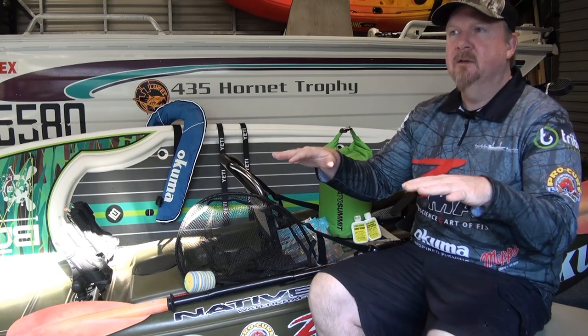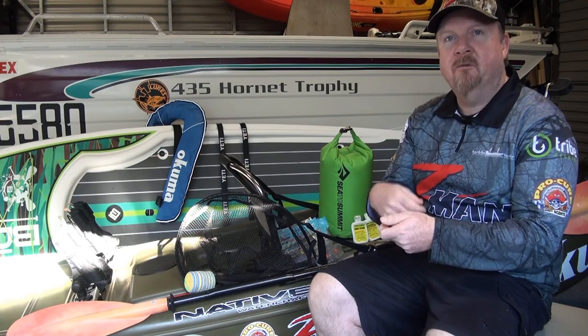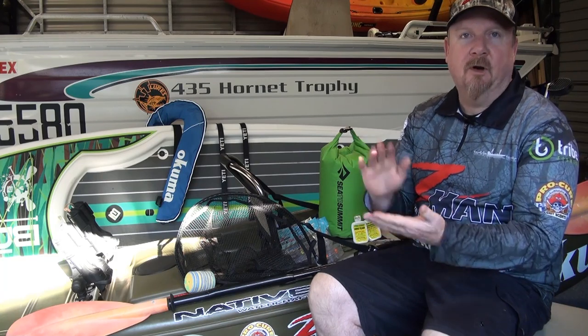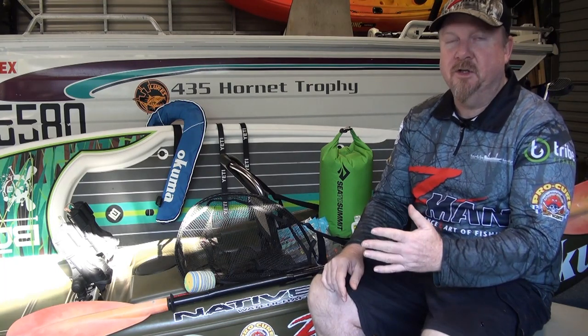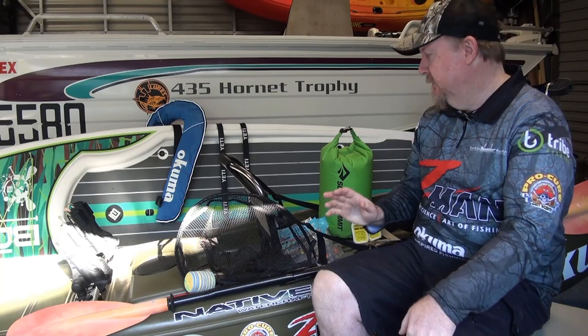Mix up the retrieves as well. I'll go out with a favourite retrieve or two, but some days up on the flats the fish want hop-hop-wind, and other days they just want a slow roll across the bottom. I'll hop and twitch and hardly get a rattle, then go to a straight roll over the flats and start catching bream and flathead. Mix up your retrieve to maximise your chances of finding what the fish want on the day — that's cracking a pattern. Once you crack a pattern you'll consistently catch on that particular session.